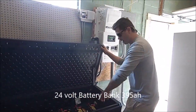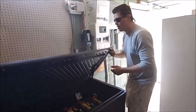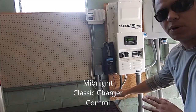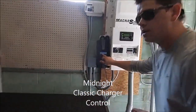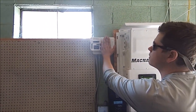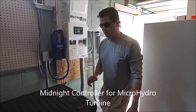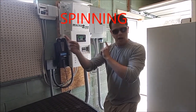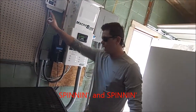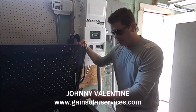The batteries are torqued down, goose-greased, protected, with an automatic watering kit vented to the outside. We've got something a little different here - a Midnight Classic charge controller pushing 900 watts of charging right now. We've also got a new Midnight Solar controller running on a micro hydro turbine with a wheel spinning in the creek. It's just spinning away - Gain Solar, we did it before Tesla. Come on down for our September special.